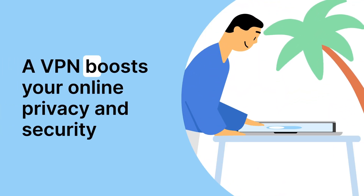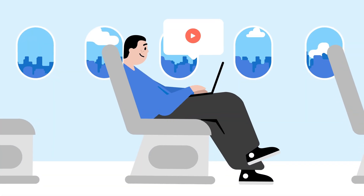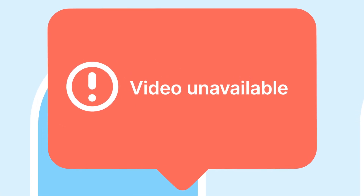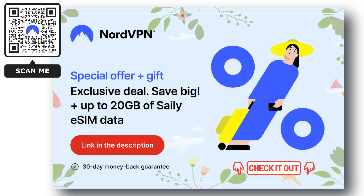It's really important to protect your sensitive information while using the internet. The good news is that NordVPN can help keep your data safe and secure. Plus, Nord is more than just a VPN, with added benefits such as freeing you from any streaming restrictions. Don't miss out on the best VPN deal available right now — check out the links provided in the description to get started and stay protected.